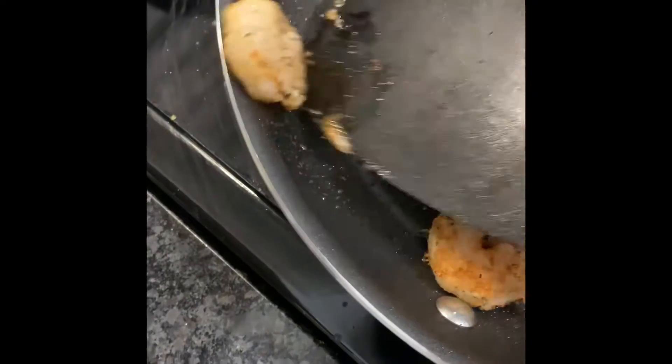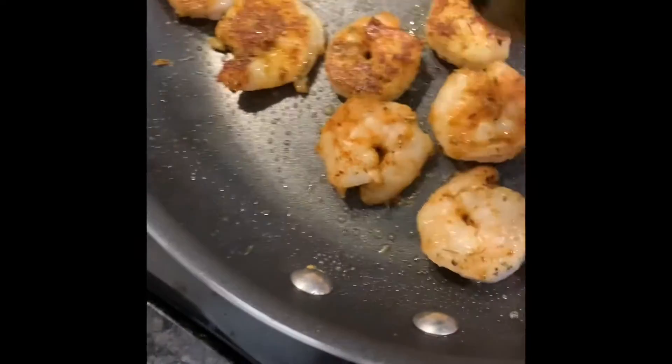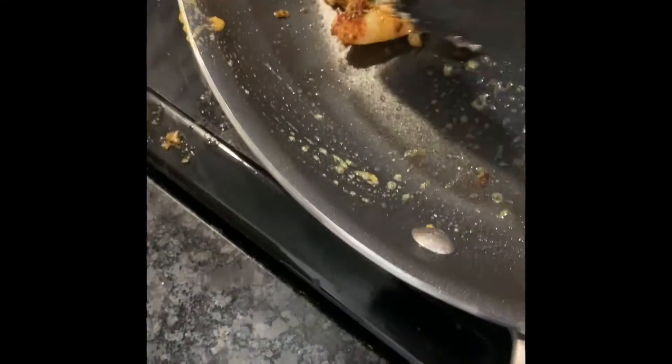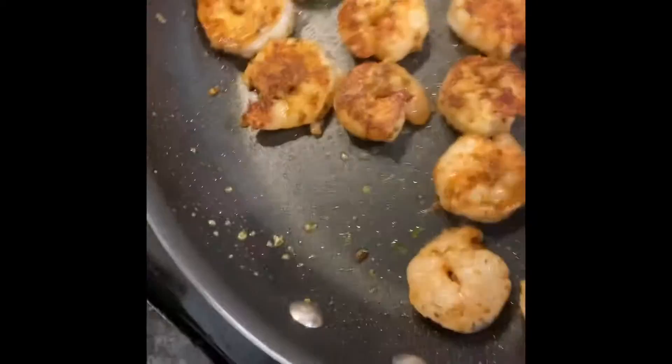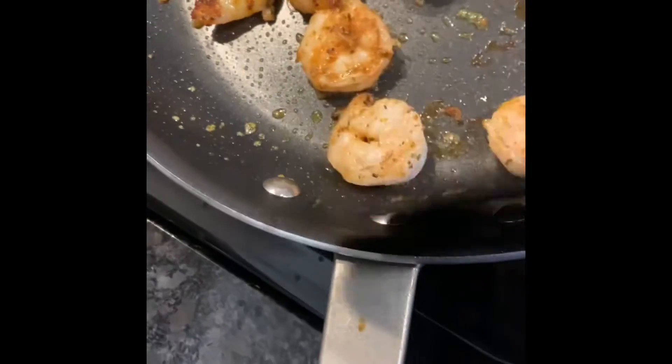Once we are done with that, you can put the vegetables in — like onions, garlic, peppers. A little chili pepper flakes if you want.